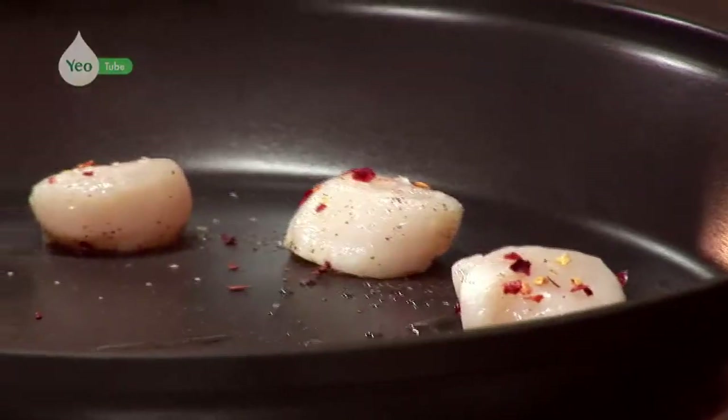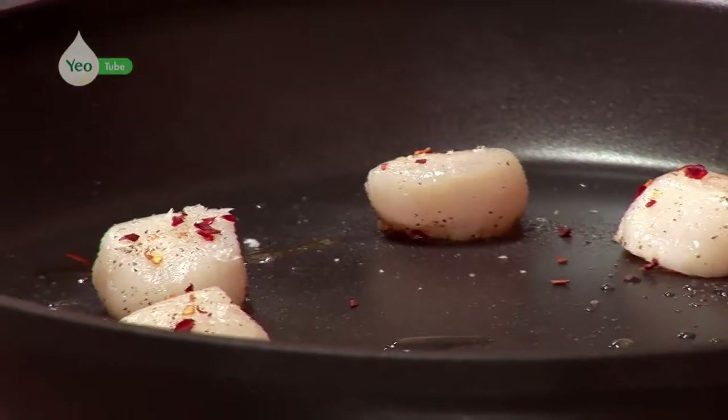Trick with scallops — don't mess about with them. Just leave them to cook, to caramelise. It's only going to take around a minute, so you don't want to overcook them. Just leave them in the pan. We'll have a little check, turn them over and see when we get the caramelisation.